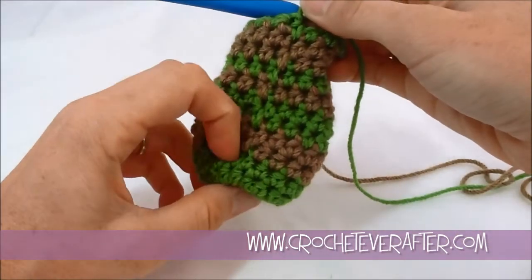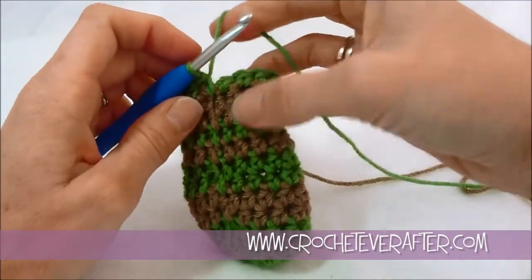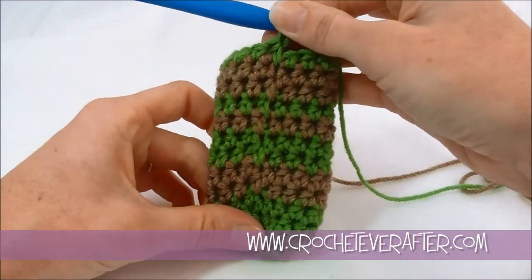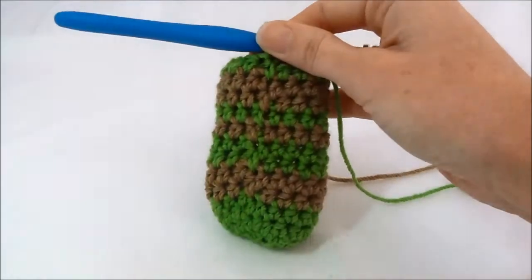If you have any questions about this, just leave them below, and go check out the single crochet jogless stripe tutorial. It's pretty much the same, but you can see what I did to try to figure out this method. Thanks for watching!